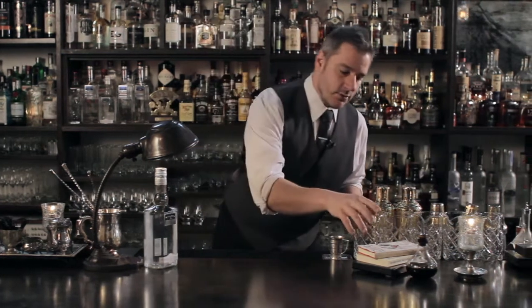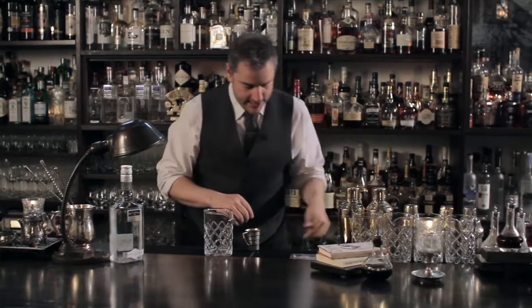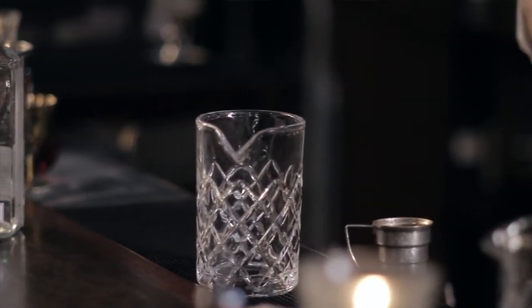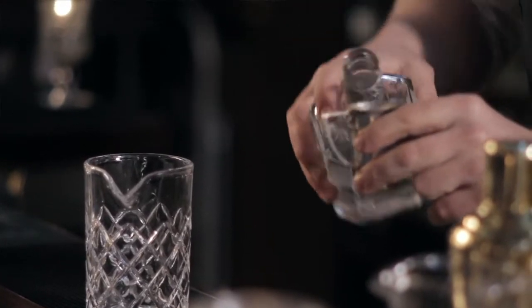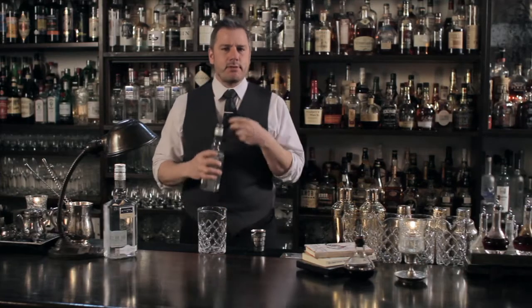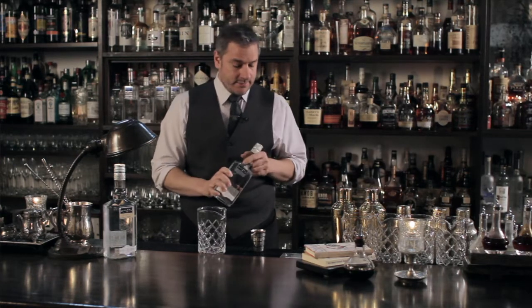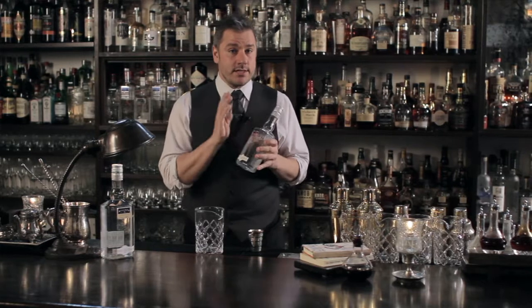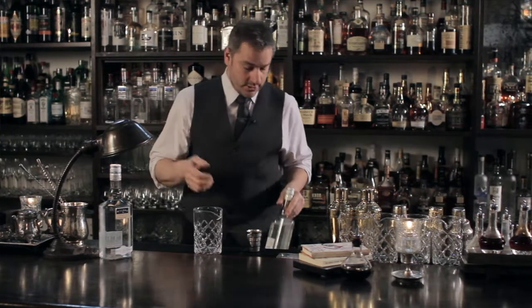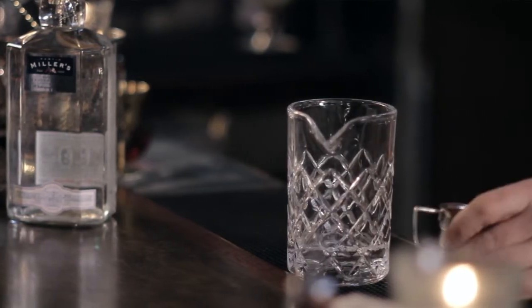So let's start off with this drink that I am calling the Wallingford. It is made with one and a half ounces of Martin Miller's gin. Remember, with these aperitif spirit-forward cocktails the ingredients are extremely important. Spend a couple extra bucks, get yourself good aperitifs, good spirits, good liqueurs — it's going to make all the difference in the world. So one and a half ounces of gin.